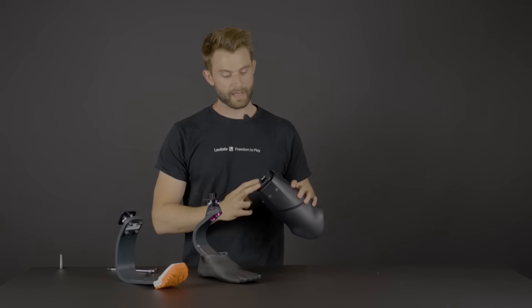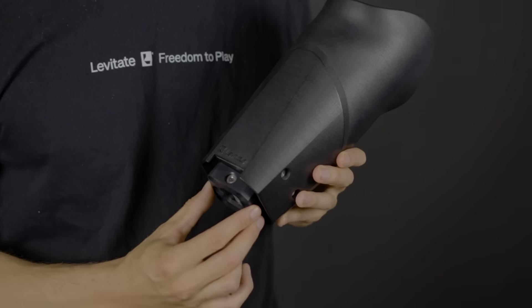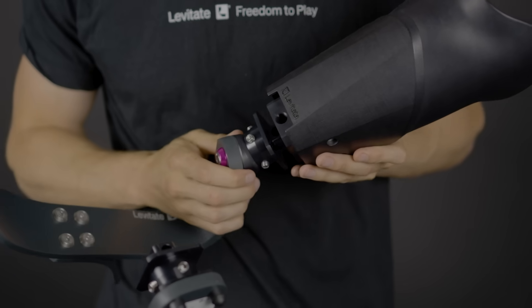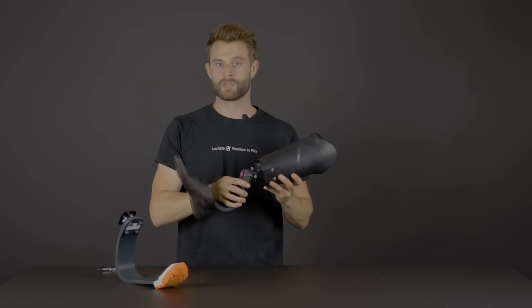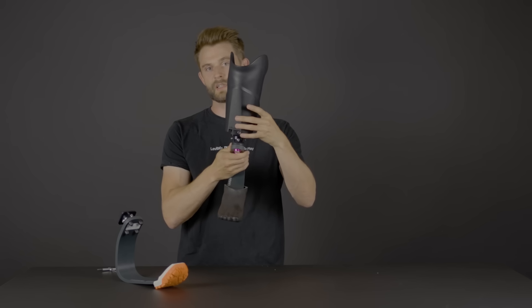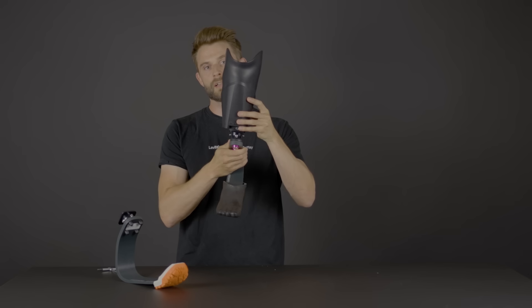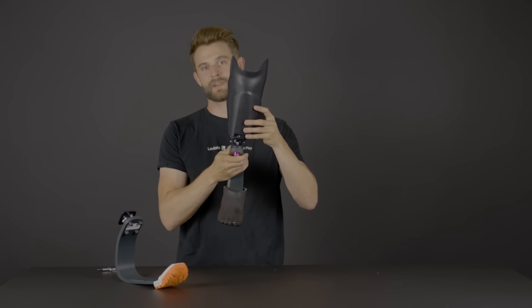When you get your socket you will see that it has a quick change connector built into the bottom of the distal end. If you want to change the alignment even after the entire system is built, you simply slide and rotate the parts. As you can see, the socket will rotate 15 degrees and slide one centimeter in each direction — back, forward, front, left.